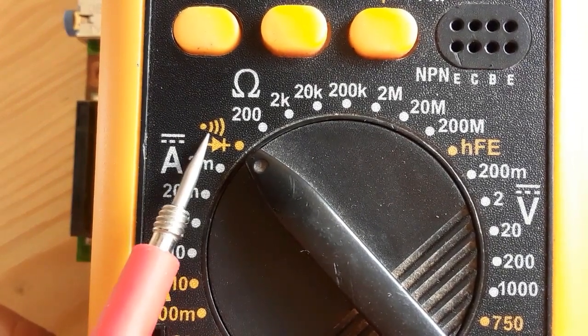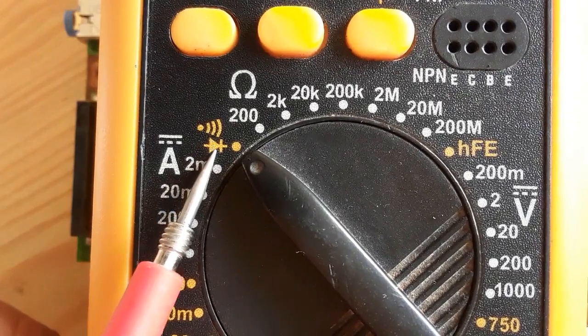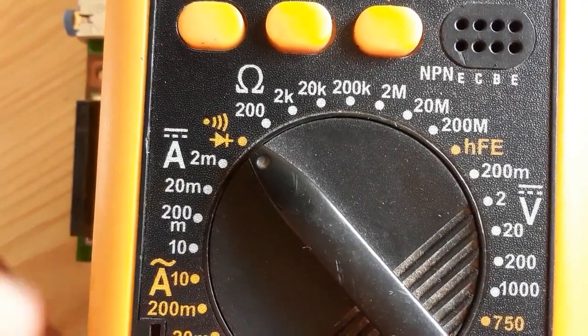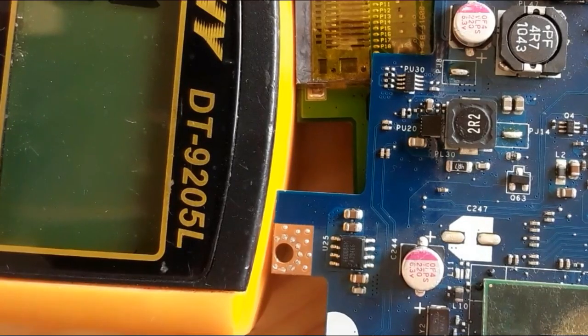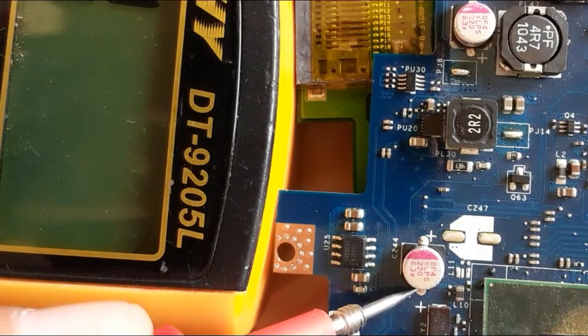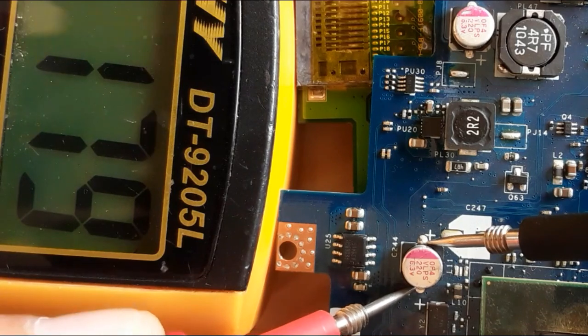We're going to select the continuity option on the multimeter. The capacitor is failed when you get a continuity or a buzzer sound. You should never get a continuity while testing an electrolytic capacitor.